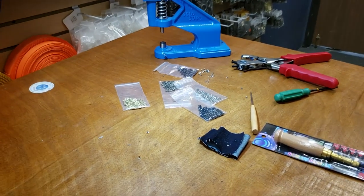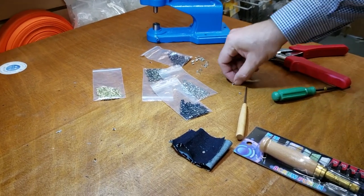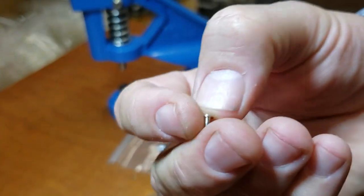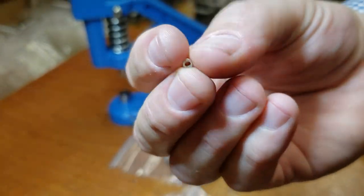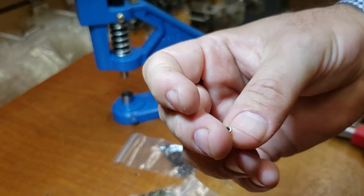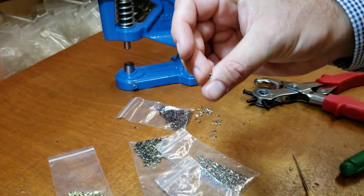Hello everyone, this is David from goldstartool.com. Today I'm going to do a real quick video regarding these tiny 1/16 eyelets — there are 116 of them. They're used in many places for decorations, and I've also seen them used in electrical gadgets and stuff.